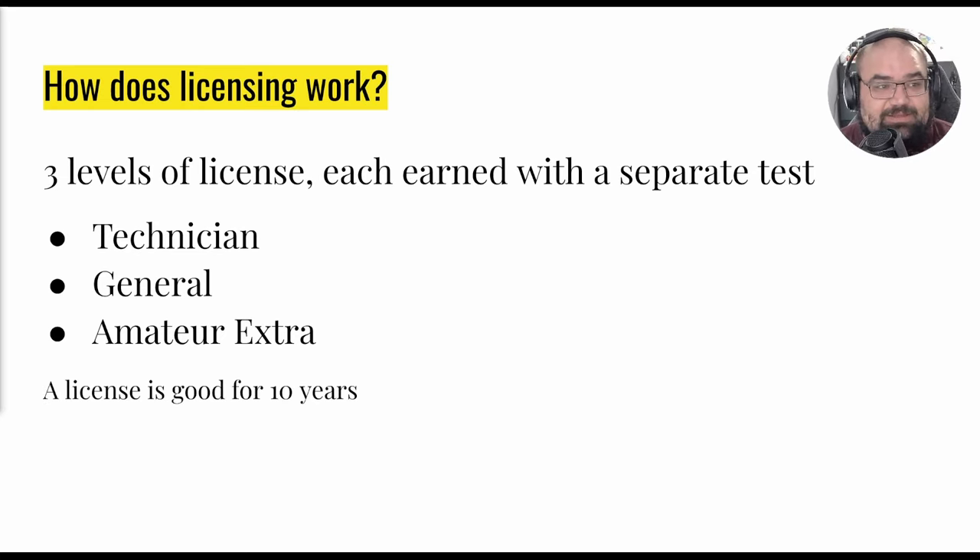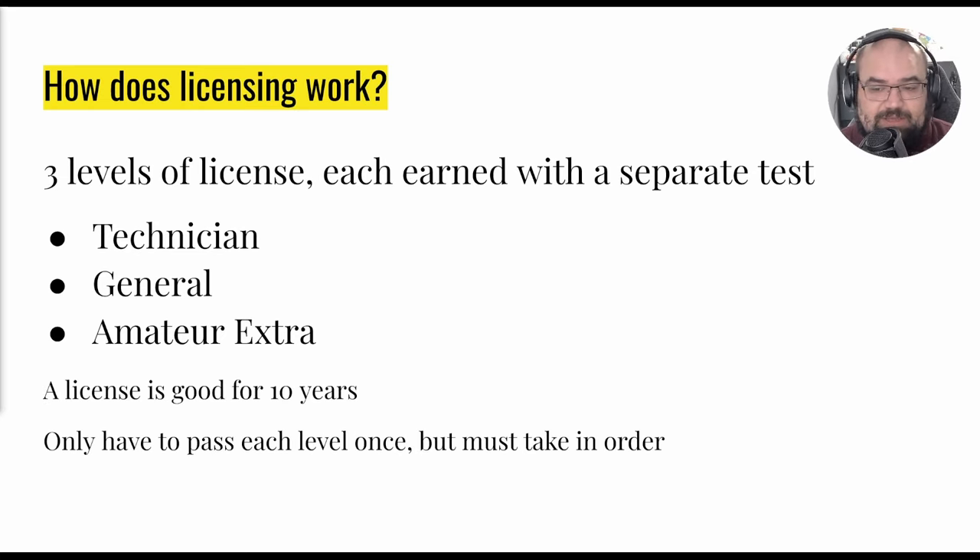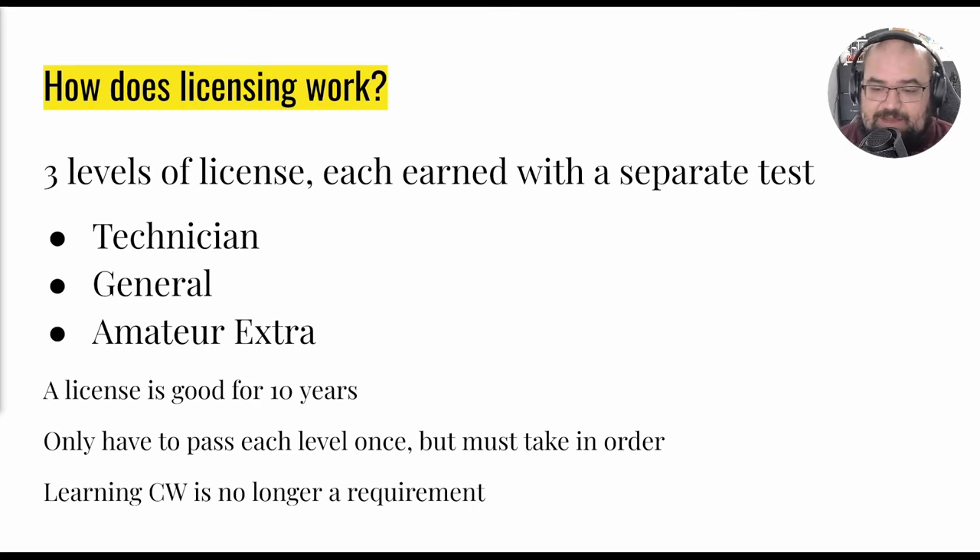A license is good for 10 years and you only have to pass each level once, but you have to take them in order. So if you want privileges from the General license you have to take the Technician license as well. A common misconception is that you have to know CW — also known as Morse code — to get your license, but you don't have to do that anymore.